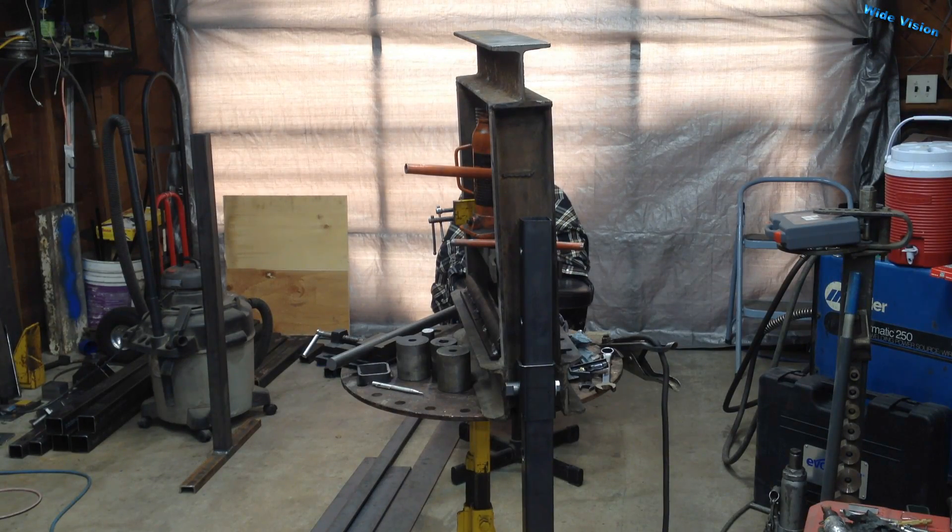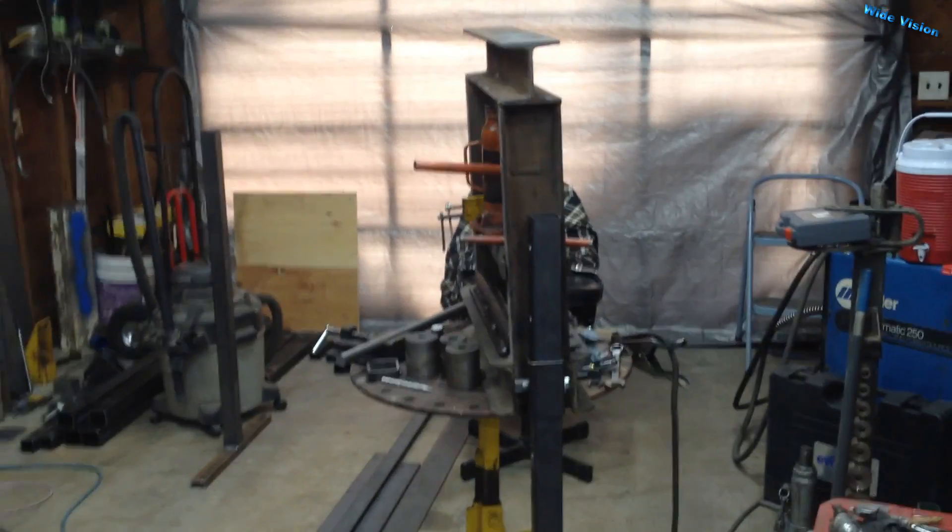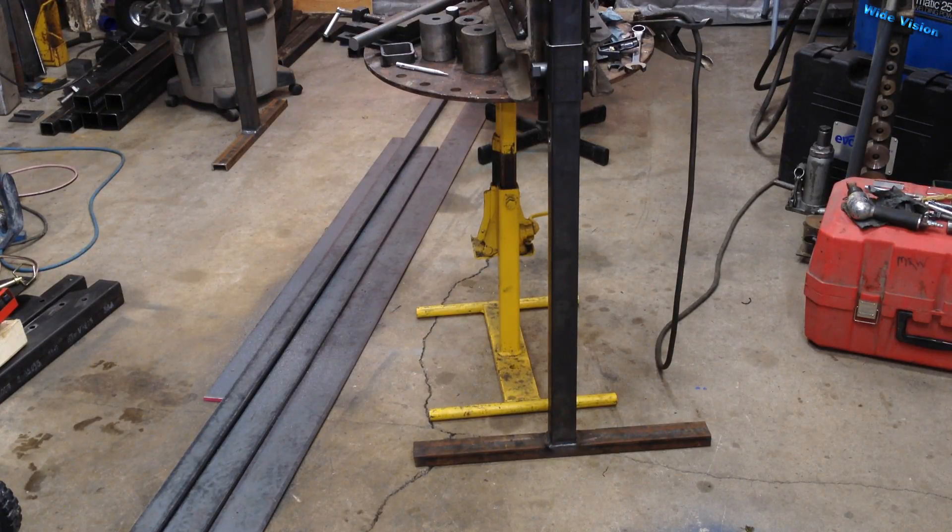On my hydraulic bottle jack press here — this thing I designed to take with me on site, that's why I never put legs on it. I'm finally getting around to putting legs on it now that I'm here in this garage. I would need legs that are removable, and I thought it'd be nice to make them adjustable in height. That is what I am working on.